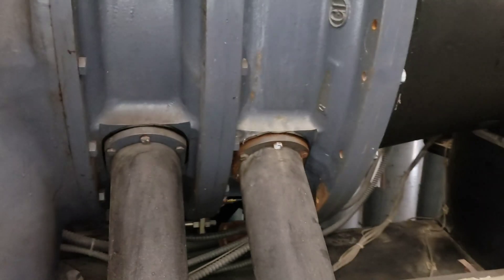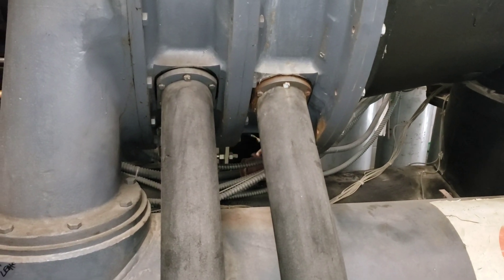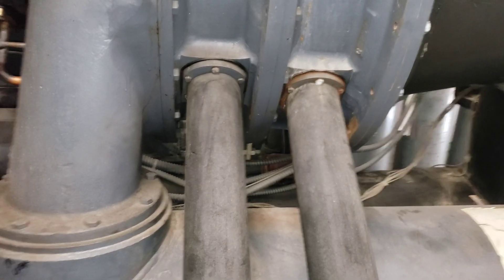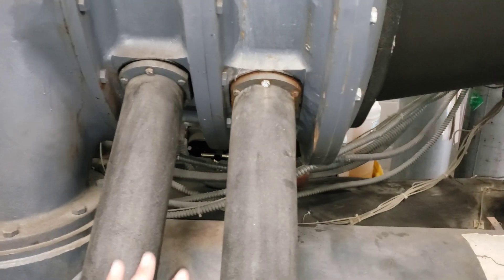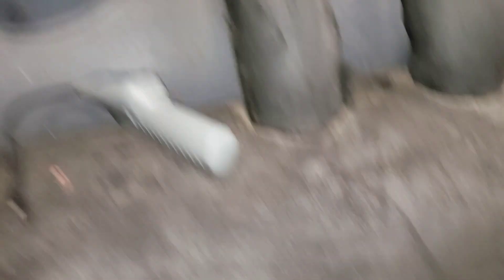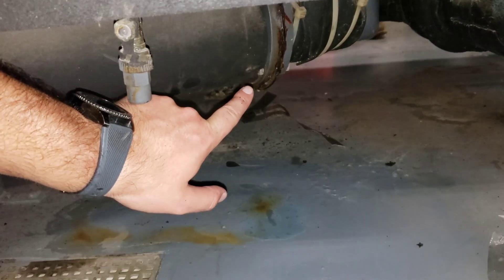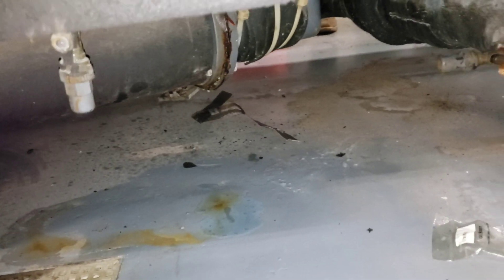All right, fellas. Well, we did our pressure test — it failed completely. What we found was these flange gaskets are leaking, and that one there on the liquid line is also leaking.